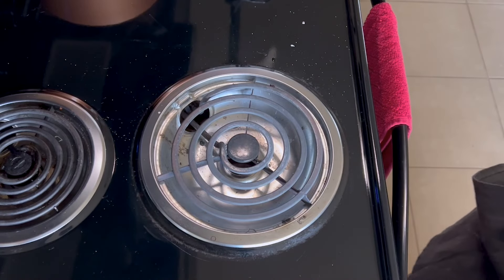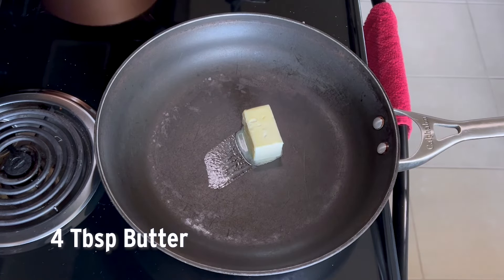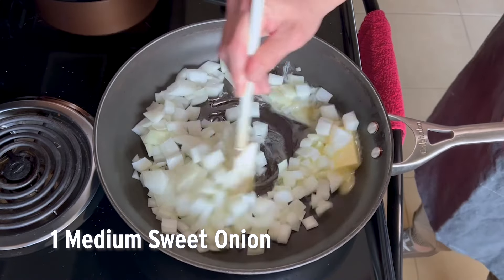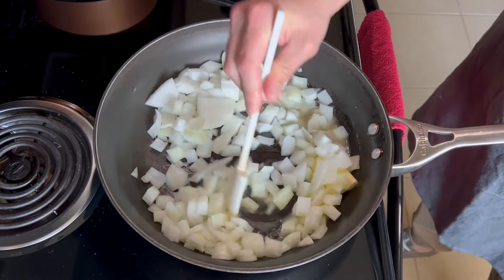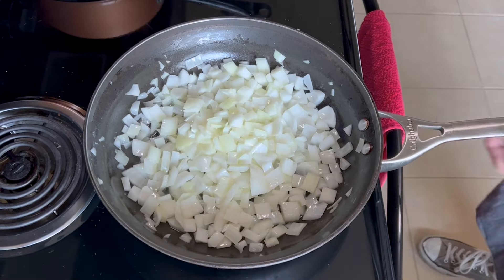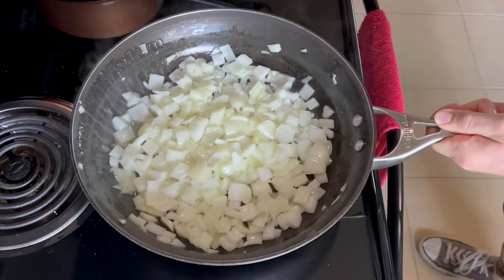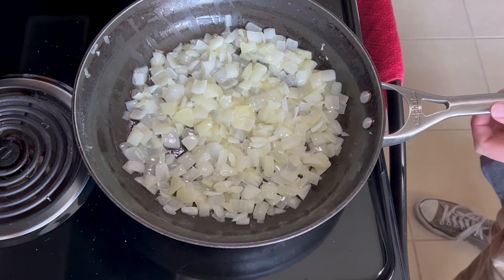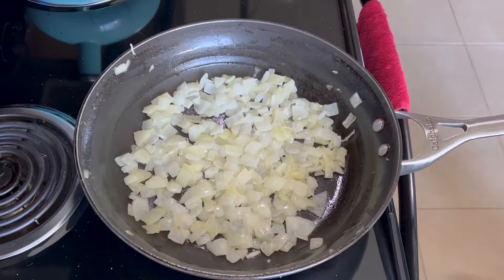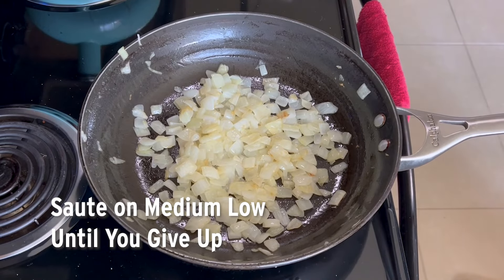Now let's move on to our toppings — we're going to do some caramelized onions. We'll start with four tablespoons or a quarter cup of butter and one medium-sized onion. That's way too much onion for one pizza, but my wife loves caramelized onions so there's no such thing as too much. There's no real trick to caramelized onions — you basically just chop them up how you want, put them in there with the butter for as long as you can stand. I always end up running out of patience and turning the heat up higher to finish them off. Just leave them in there until they look perfect or you give up.